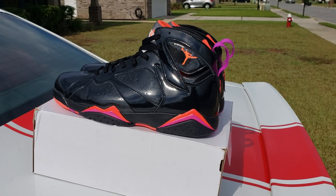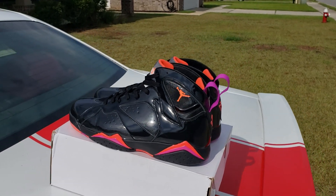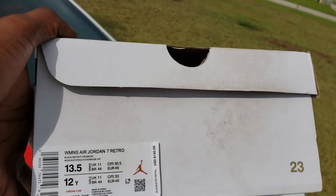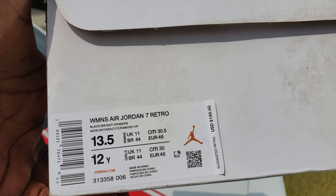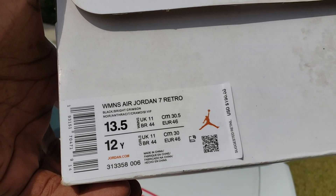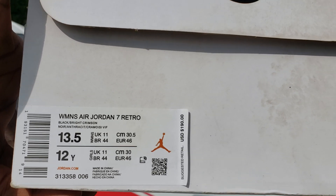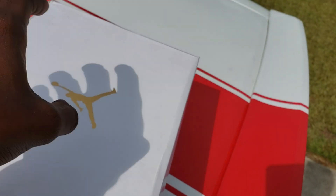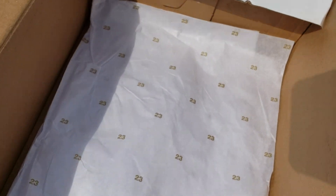Let's get into it. She came in a white box with a gold joint. The box says Women's Air Jordan 7 Retro, black bright crimson — retail $190, size 12 wide, 13 and a half women's. That's my size. I have nothing for sale except the merch link in the bio. The box came with the two-three paper — no stamps, no stickers. That's it for the box. Beautiful box though.